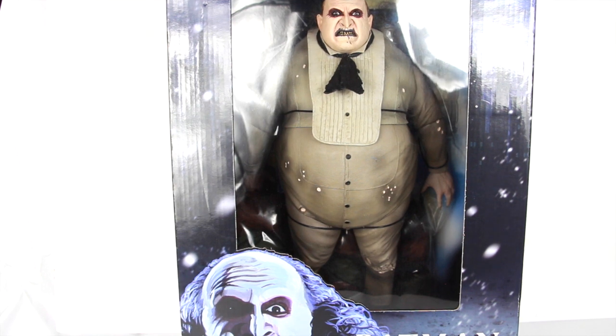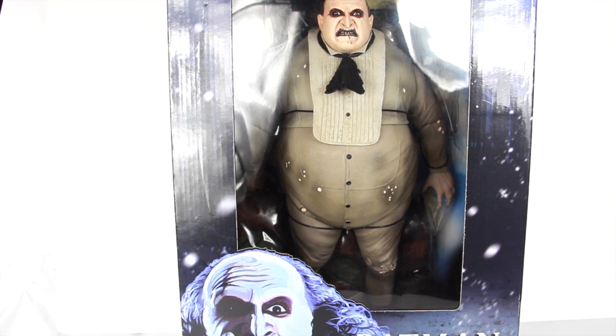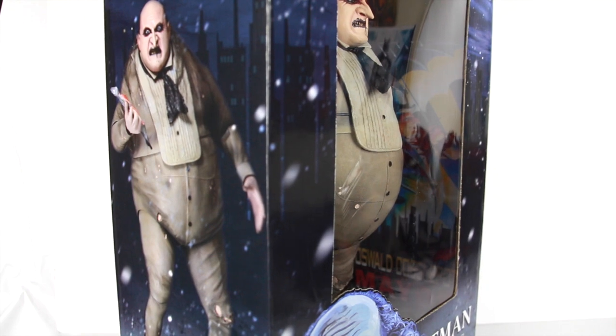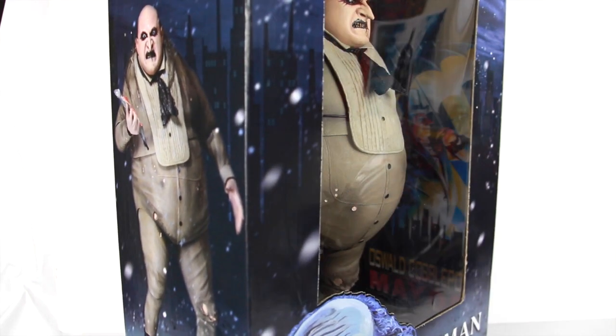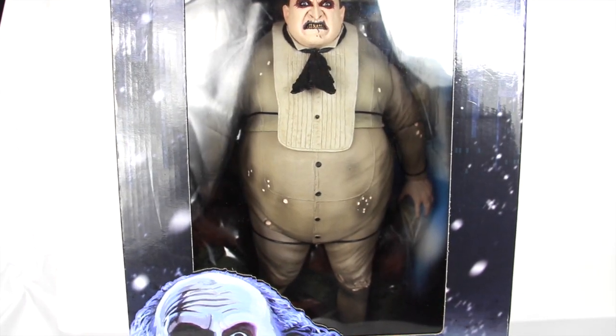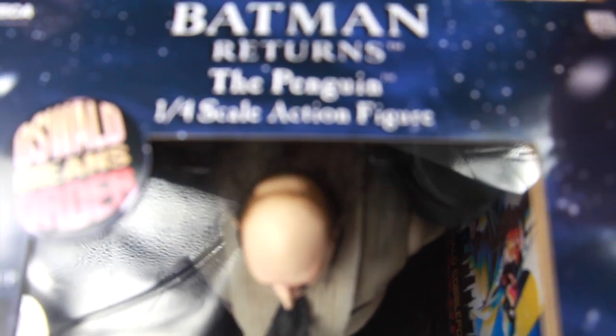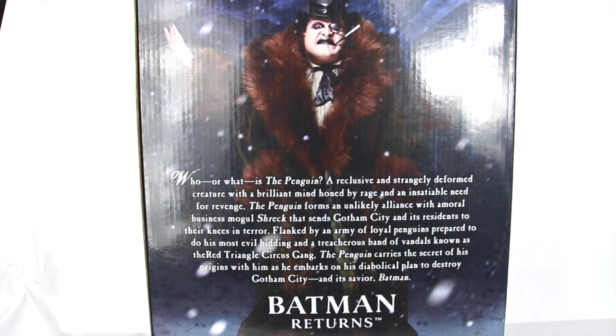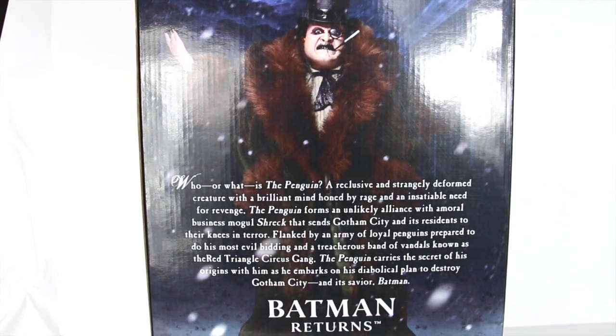So this is the packaging right here. You got the Batman Returns branding — if you guys saw the film, it has a Christmas, snowy Gotham City kind of theme, so you've got snowflakes on the side. You get this really cool image of the Penguin, played by Danny DeVito. On the inside of the card there's artwork of the Penguin when he's running for mayor — it says 'Oswald Cobblepot for Mayor.' You've got a really cool Gotham background with the bat signal in the top right corner.